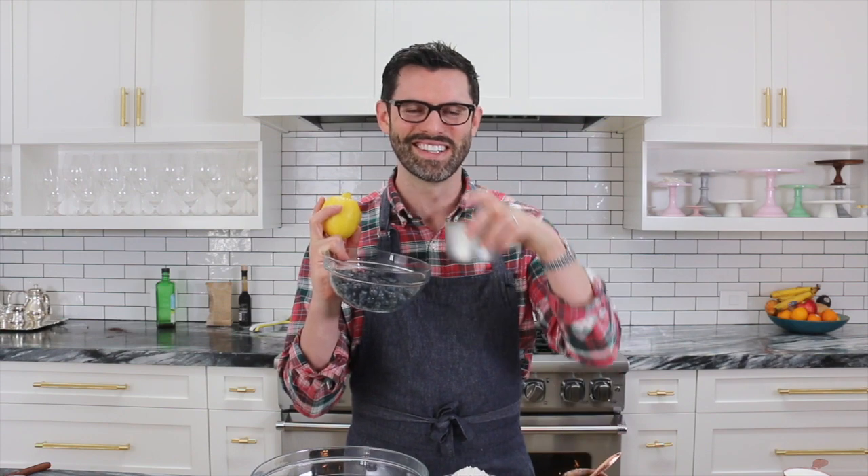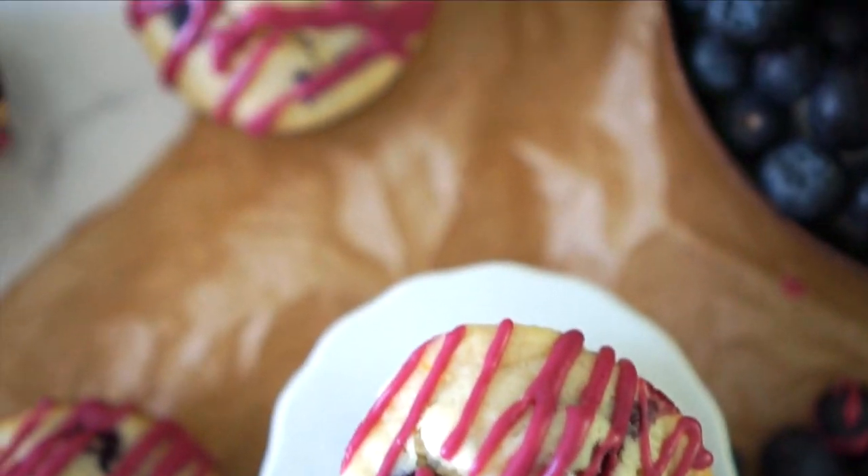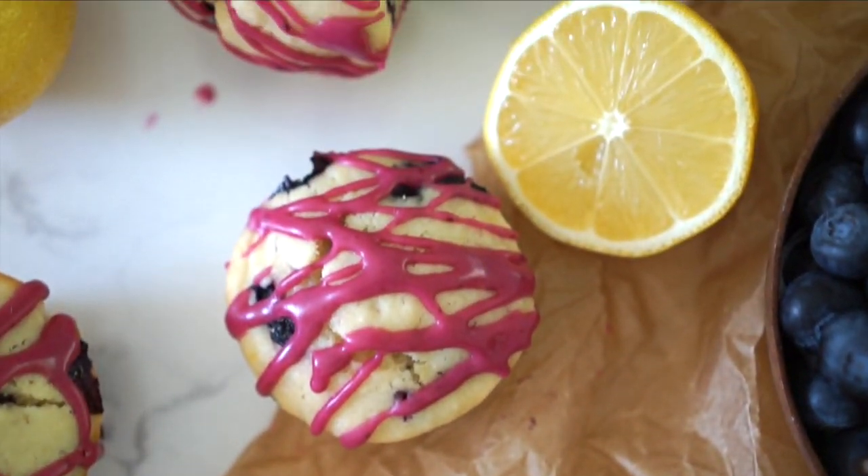Hey guys, today we're making some blueberry lemon muffins with a touch of lavender. It's gonna be really good, super easy, and these blueberries are gonna burst in your mouth. It's gonna be great. Let's get started.